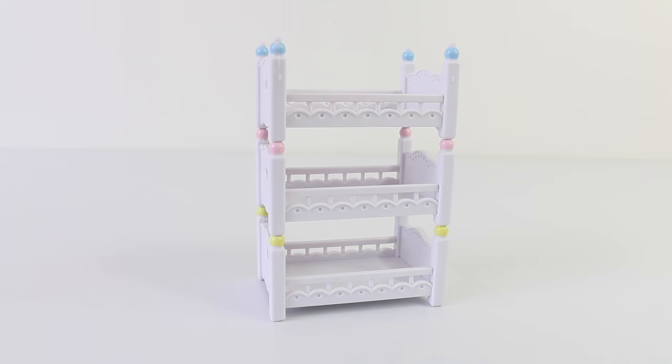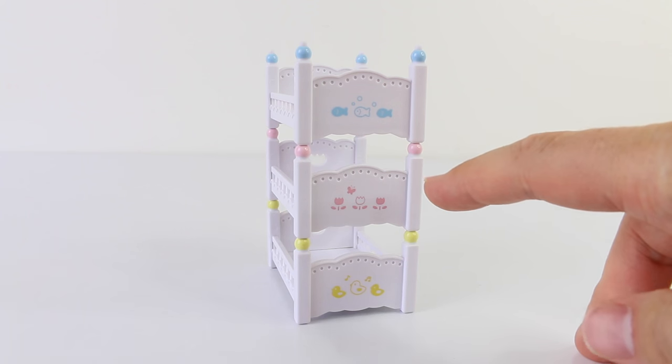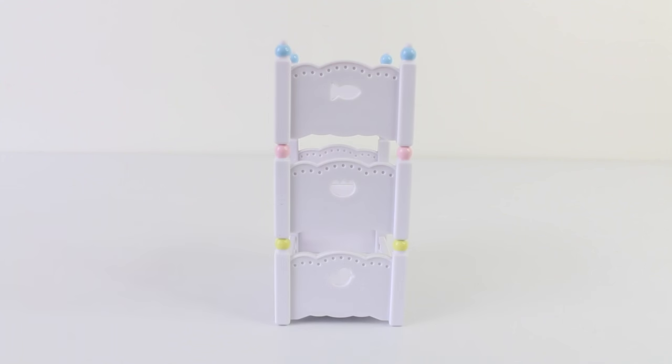Here is a look at our bunk beds which are super cute. The bed at the top has blue knobs on it, the one in the middle has pink, and the one at the bottom has yellow. We have some pictures at the foot of the bed — the blue one has fish, the pink one has flowers, and the yellow one has little ducks. And the headboard has cut outs of a fish, flower and a duck.